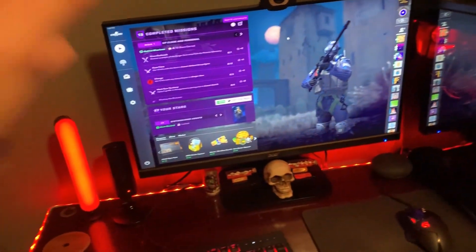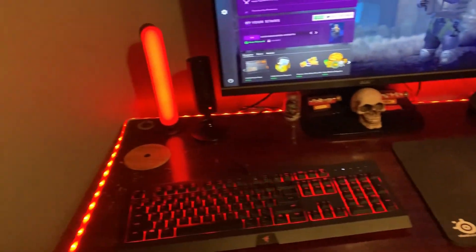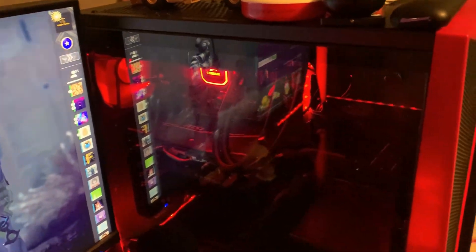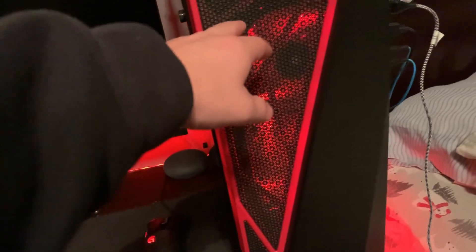Right now we're starting with the setup — I have the game on obviously. We're gonna start with what y'all want, which is the case. Let me turn my monitor off real quick so you can see inside. This case is a Corsair H80, I believe. I have five sets of Corsair case fans — one and two are mounted on my radiator for my water cooling.